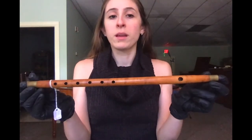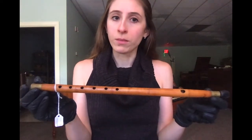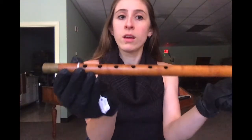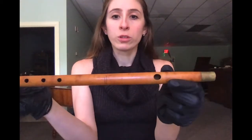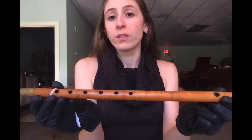This instrument was made by Meacham & Company in Albany, New York around 1827. It's made of fruit wood and has long brass ferrules on either end which are decorated with incised banded lines. There is a wide oval embouchure hole and six finger holes, and as typical for a fife, there are no keys.